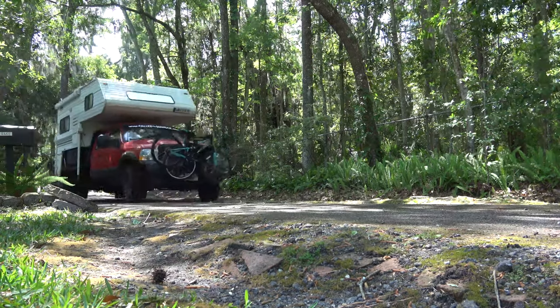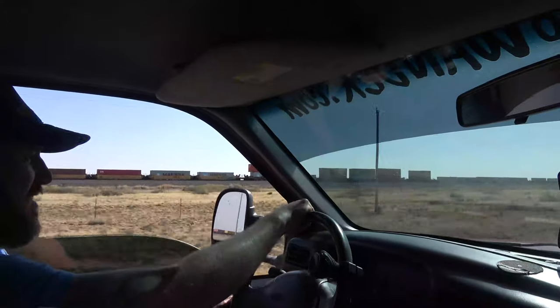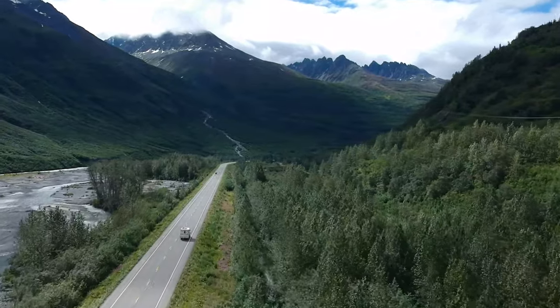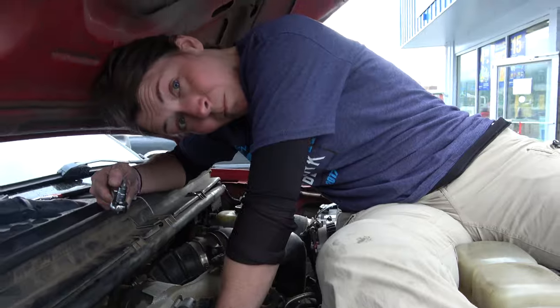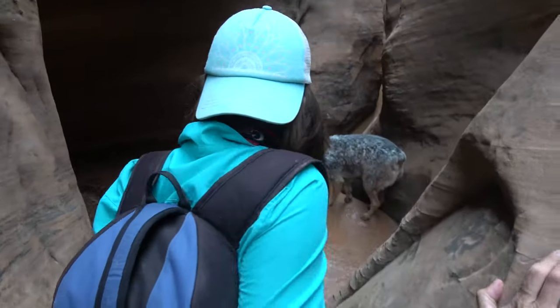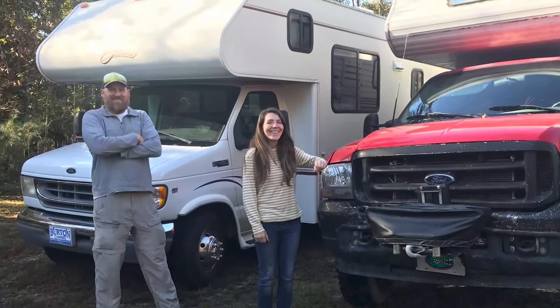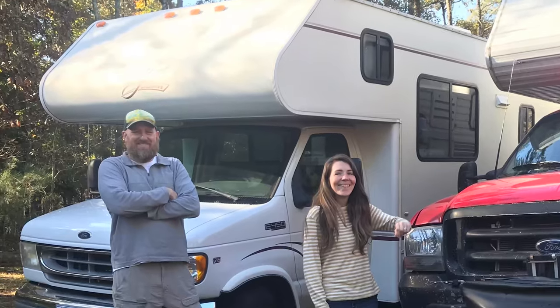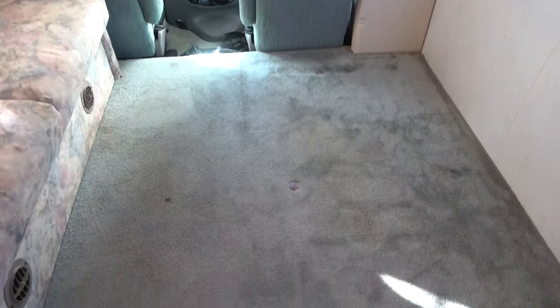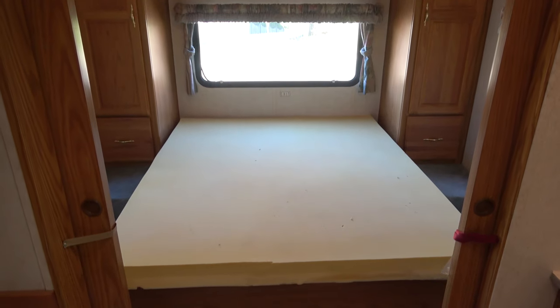In 2018 we left all we had ever known behind in Florida to make our way to Alaska, attempting to drive our truck camper from Alaska to Argentina. We made it to the top of the world and turned south, confronting one challenge after another. Along the way we fell in love with the road and realized we needed an RV with more space. So we sold our truck camper and purchased a 22-year-old Class C motorhome that needed just a little bit of TLC. This is the story of how we spent six months remodeling our new home on the road.